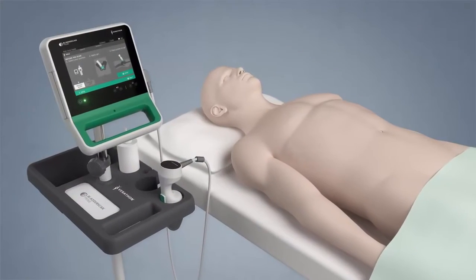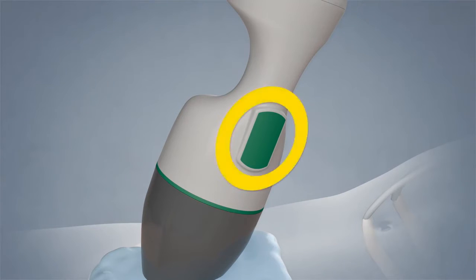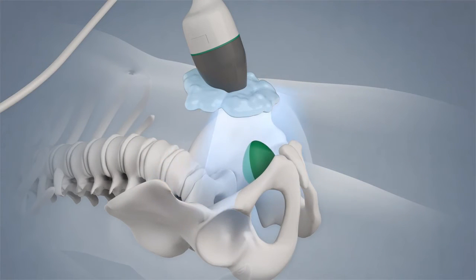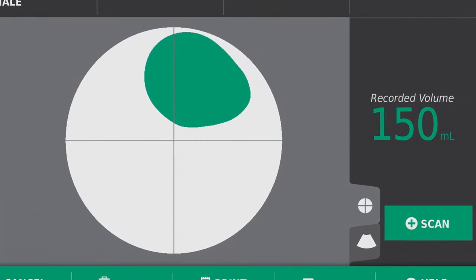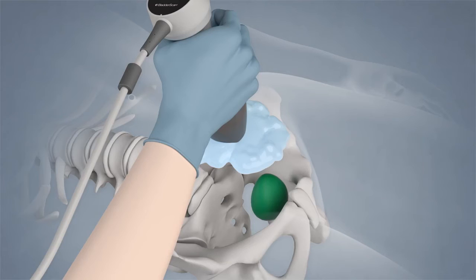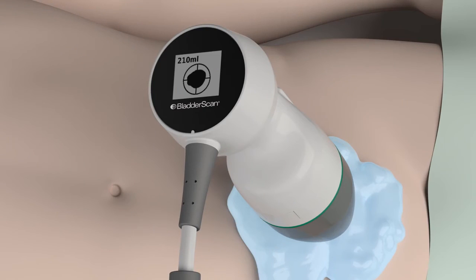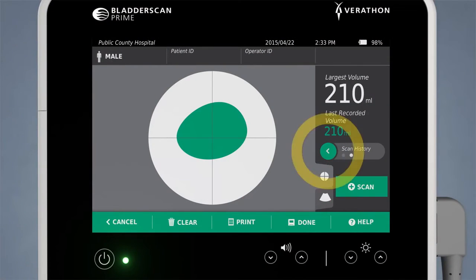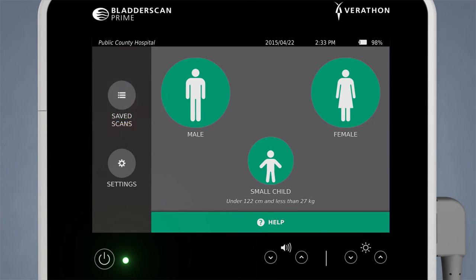Users who prefer post-scan aiming guidance can rely on BladderScan's proven C-Mode display. Simply begin a scan as before — press and release the scan button. When the scan is complete, the screen displays the result. If the aim is off-target, the bladder image appears outside the aiming crosshairs on both the monitor and the probe. Reposition the probe and scan again. You can press the volume measurement icon to view all scans in the series, and you may also print the scan result. Press the done button to save the peak volume scan in the series. You can also review saved scans from the home screen.